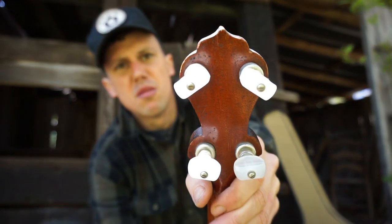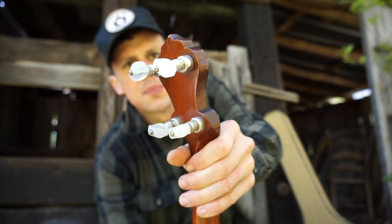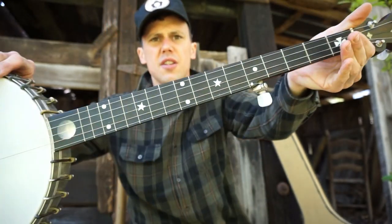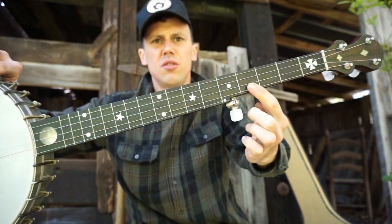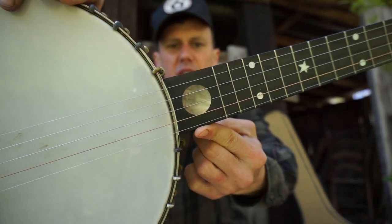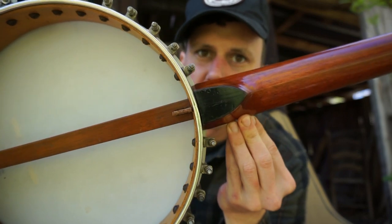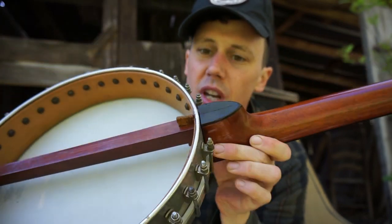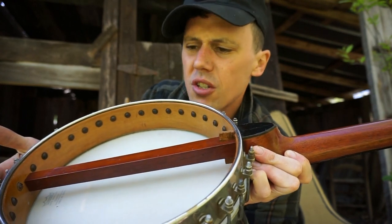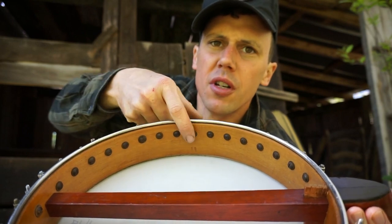Those are modern tuners on there. Looks like some vintage planetary tuners — I don't know how old those might be, but maybe from the 70s or 80s. Nice-looking banjo. I think these inlays are all original except when you get to here — that looks like a hippie inlay to me; I like it, it's fun. Let's take a look at the heel. It's got a real nice setup in here. It is a lower-grade banjo; it could very well be a Bruno.